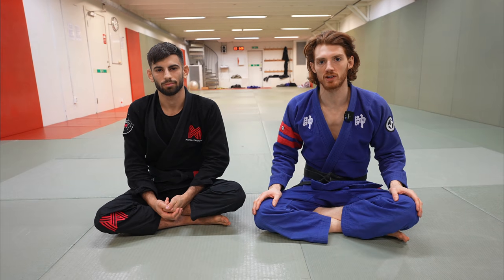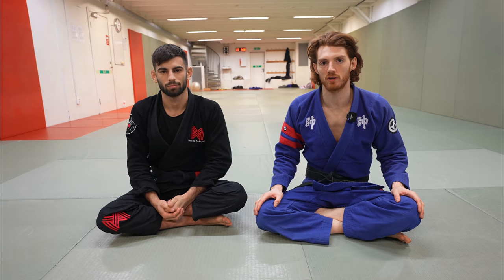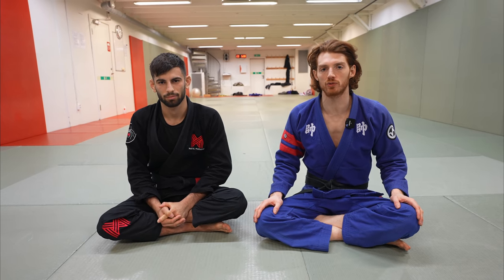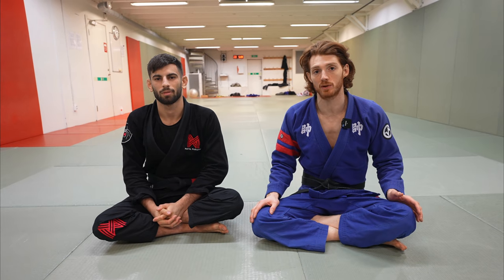Hey guys, I'm here with my friend Sebastian Serpa. He just won the world championships at brown belt, taking almost everyone's back in under a minute. So we're going to go through a really cool system he uses from the X guard or single leg X to take the person's back.